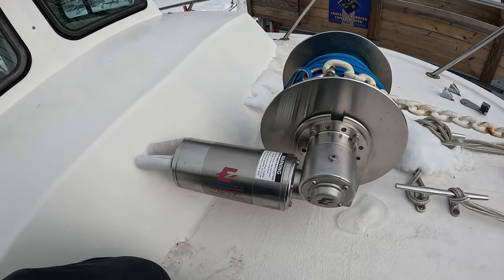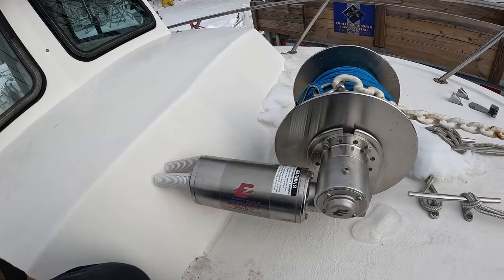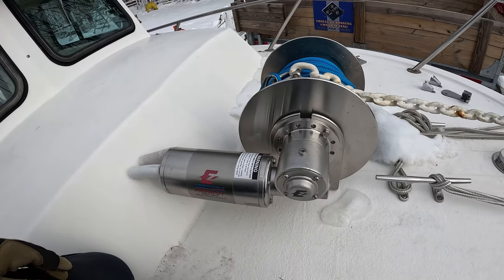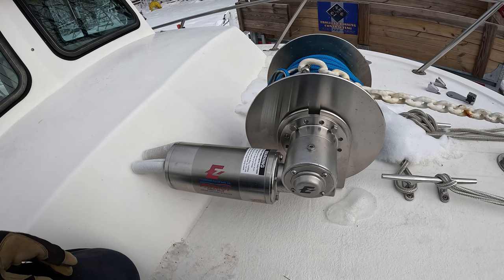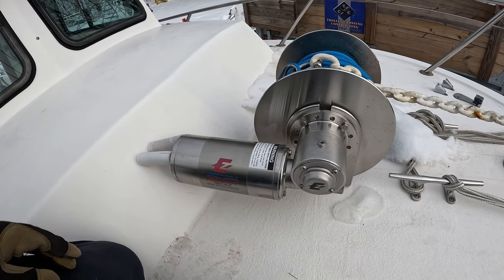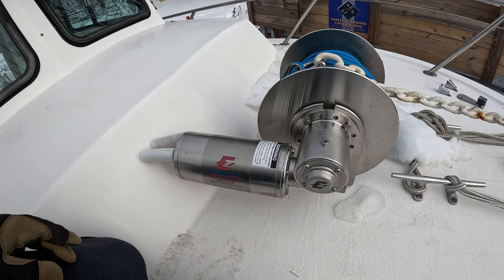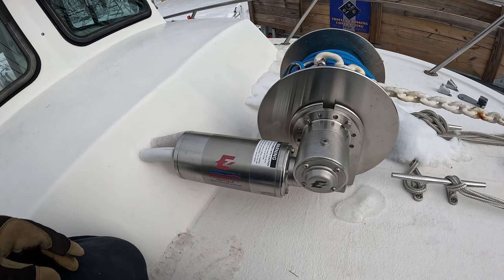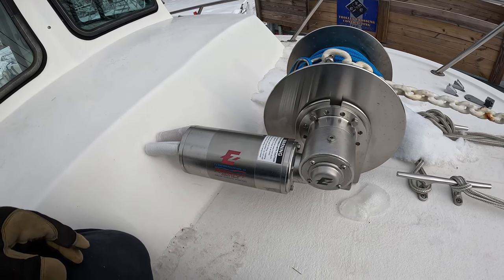Here's a video on the Patriot Easy Anchor drum winch. Personally, I love this thing. It is so much easier than what we had before, which was doing it by hand. I also like it better than the typical windlass setup simply because there's nothing to jam up here — it's a drum, it's very simple. It also comes with a seven-year warranty, which to me is kind of unheard of in the saltwater world.